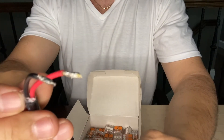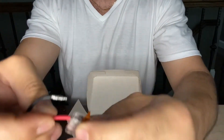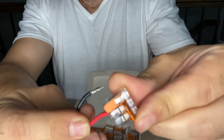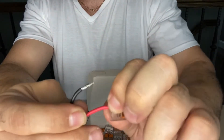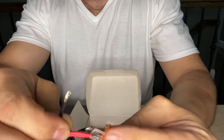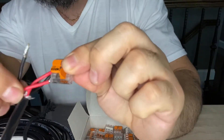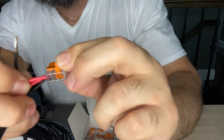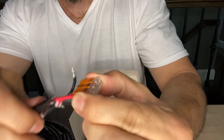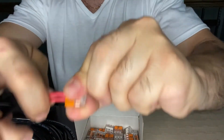Let's say I just want to combine three red wires. I would put the first one in, close that, then grab another red wire, pop that in, close it, and it's in there pretty snug. I'm pulling on it — it's pretty tight.